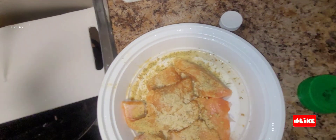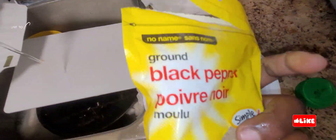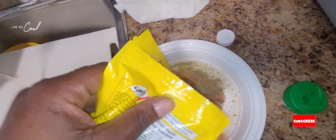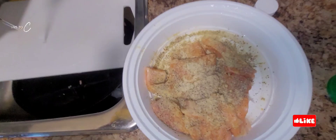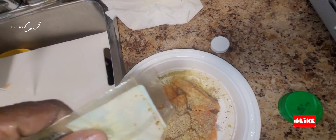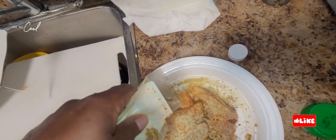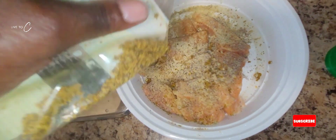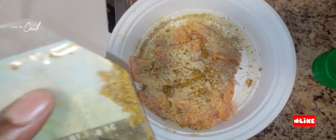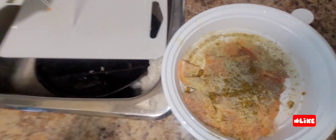We're also gonna add some black pepper, some lemon pepper, and some paprika. And a tiny bit of sea salt. Now we're adding our lemon pepper — look at that, looking nice and lovely.